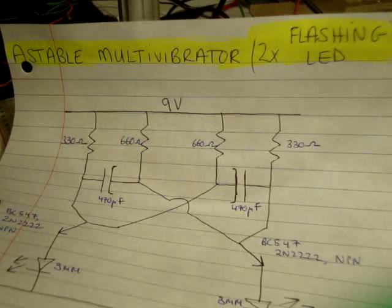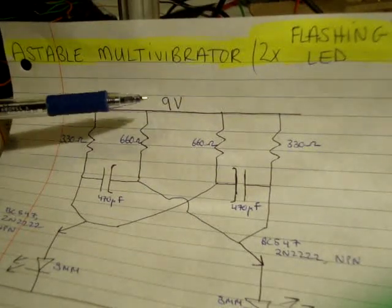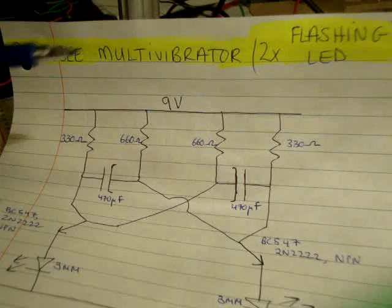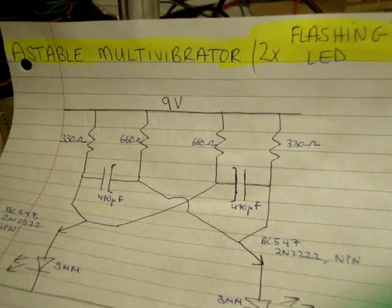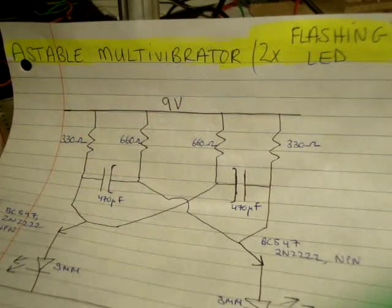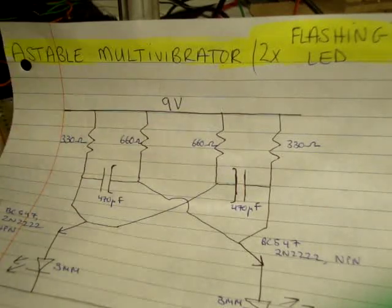Here is the circuit diagram. Points of note: I'm using a 9 volt supply. I'm using two types of resistors — on the outside I'm using 330 ohms and on the inside I'm using 660 ohms, which is twice the outside. I'm using two capacitors, each of those are 470 microfarads.